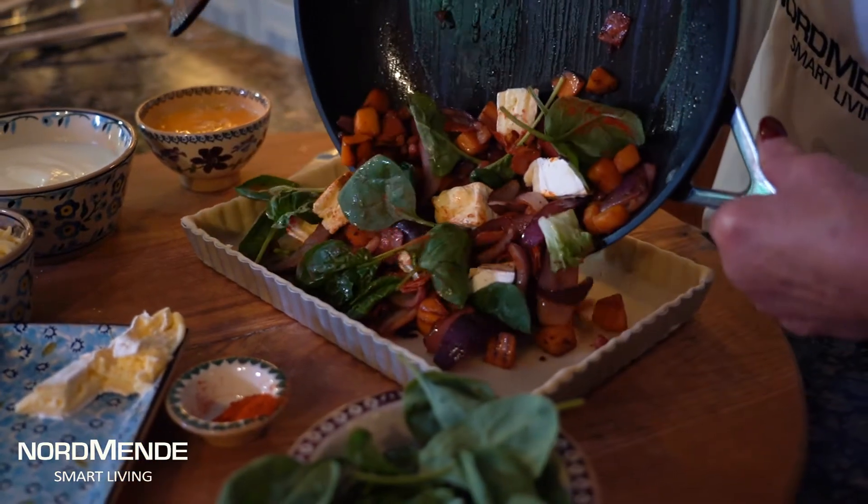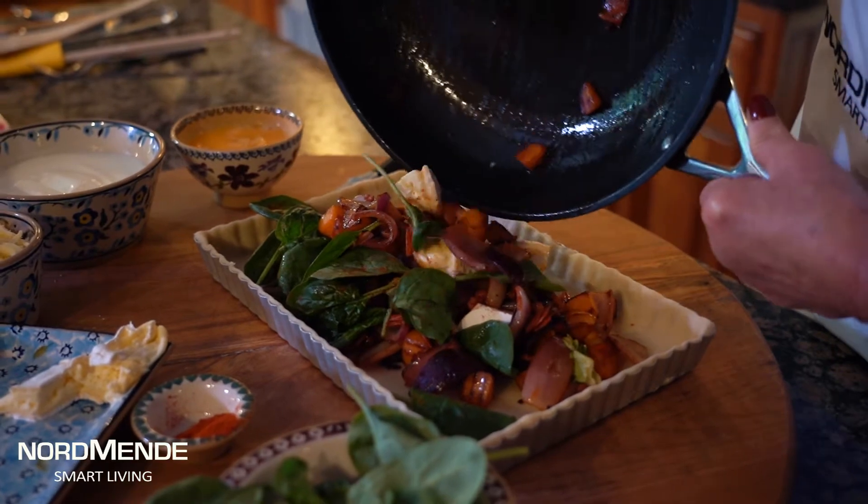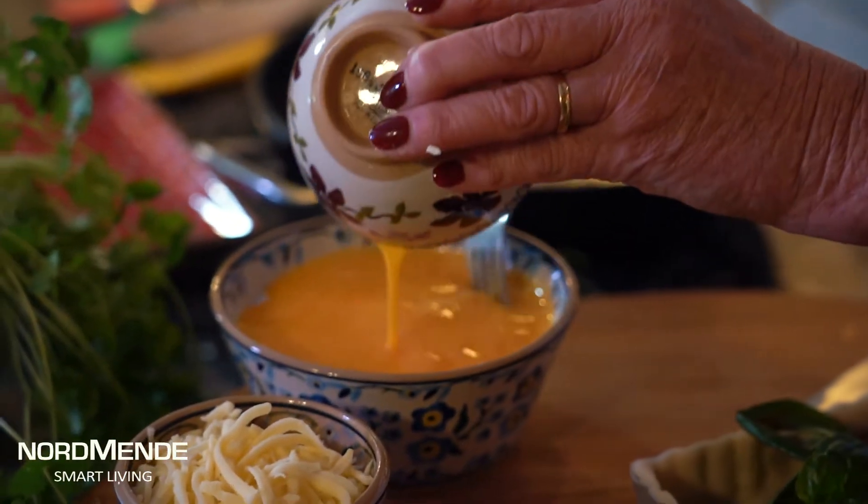It's a pastry case — you can either use shortcrust pastry, filo pastry, puff pastry, whatever you fancy. I'm just lining a flan dish here, and then into that I'm going to pour this lovely filling.